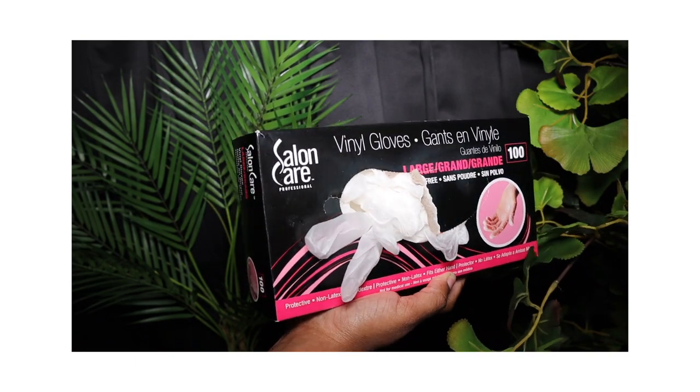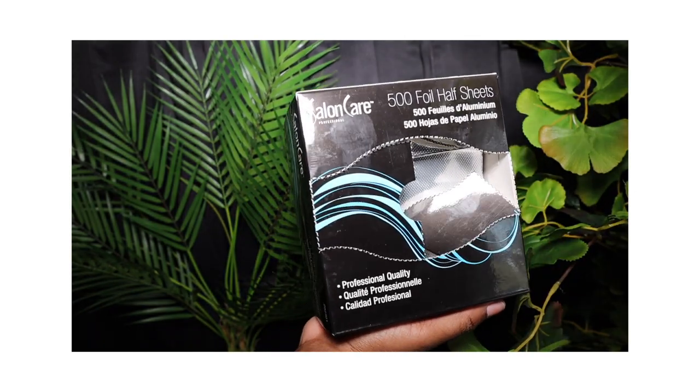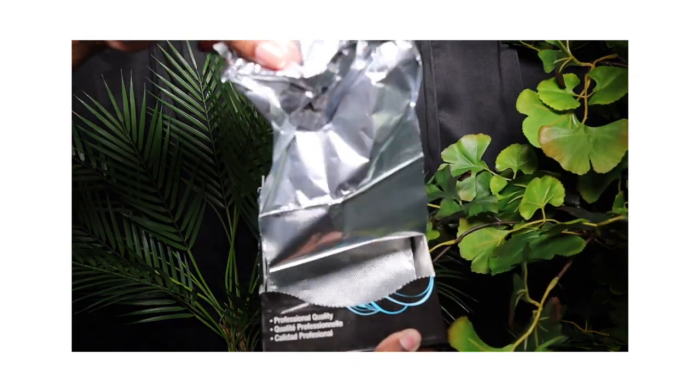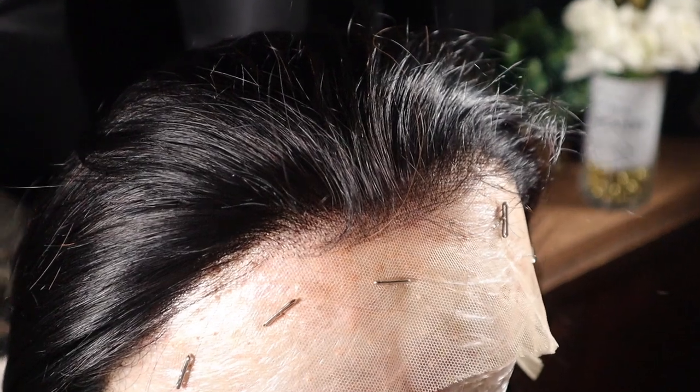I also got some vinyl gloves — I wish they had the black ones though. And I got some foil half sheets, 500 for $12 — that's a steal. This is the overall up close and personal shot of the hairline.